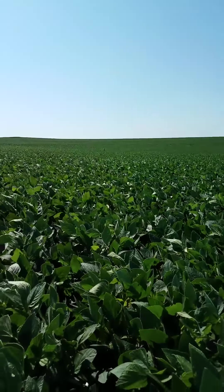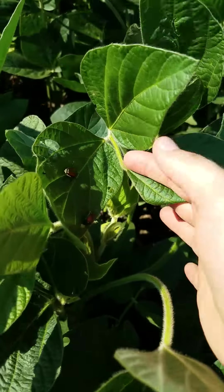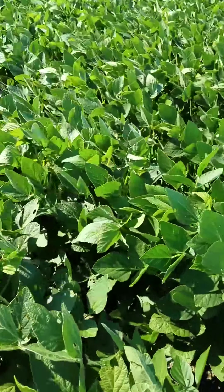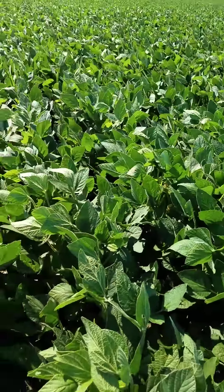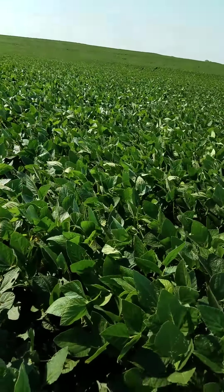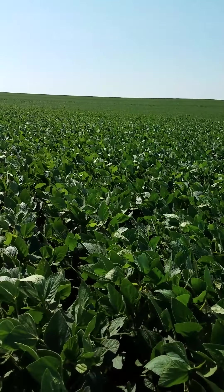As we're out walking through the field, we've been seeing a fair number of Japanese beetles. My last sweep had 15 beetles in 10 sweeps. But we have to remember, as we're looking at these fields, our trigger for insecticide is not number of beetles or number of insects, but rather percent defoliation.